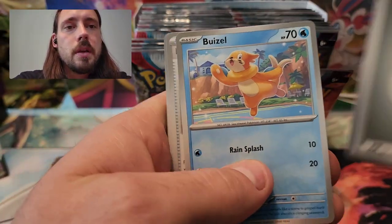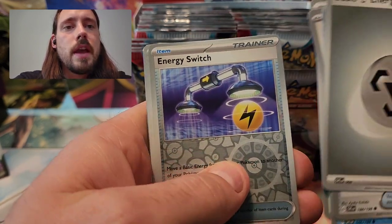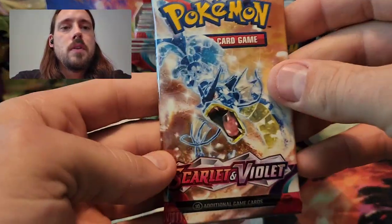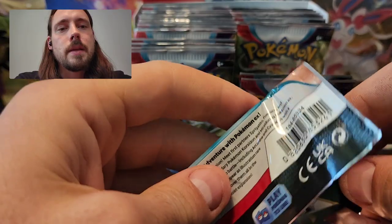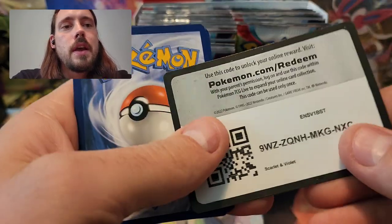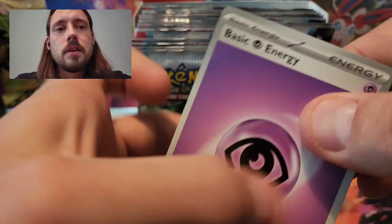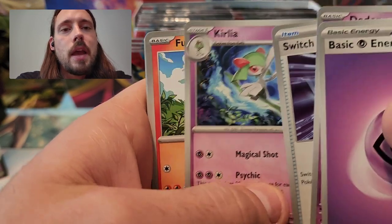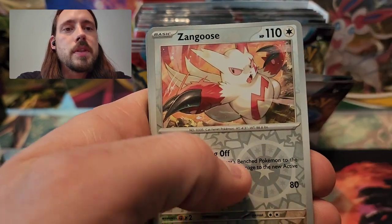Pack four: Metal Energy, Potion, Buizel, Energy Retrieval, LeChonk, Staraptor, Katie, Electric Generator, Energy Switch Reverse, Picnic Basket Reverse, and Armor Rouge. Pulls-wise, I'm hoping to get one of those booster boxes with two of the alternate arts in it. Of the two booster boxes I've opened, one had Coridon and Gardevoir alternate arts, and the second one had the Jacques and the Miridon — two from each. So I'm hoping to get two from this one as well.